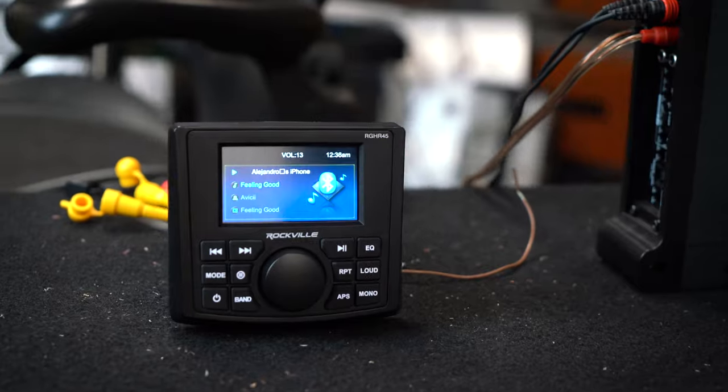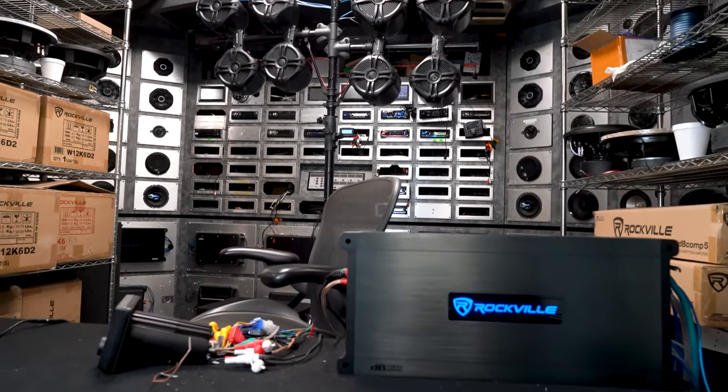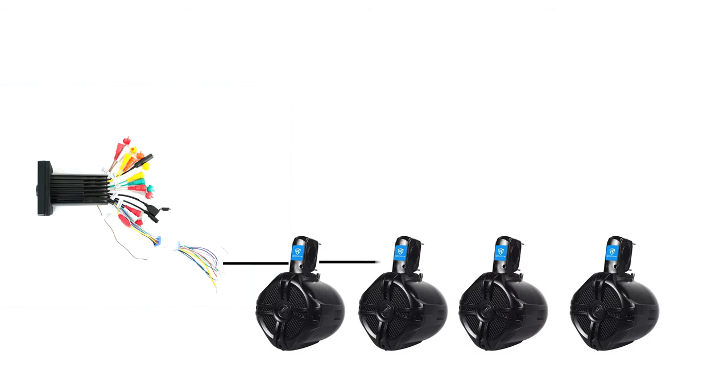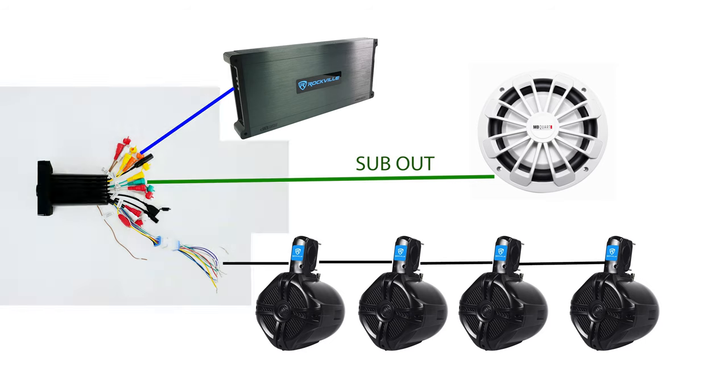Hopefully that demo showed you how versatile this unit is. You can use the eight speaker lead outputs from the unit itself to power four different marine speakers. You can use zone 2 and zone 3 to go externally to an external amp — like a four-channel or six-channel — and power even more speakers. You can also use the sub out to go directly to a subwoofer amplifier or a powered sub.